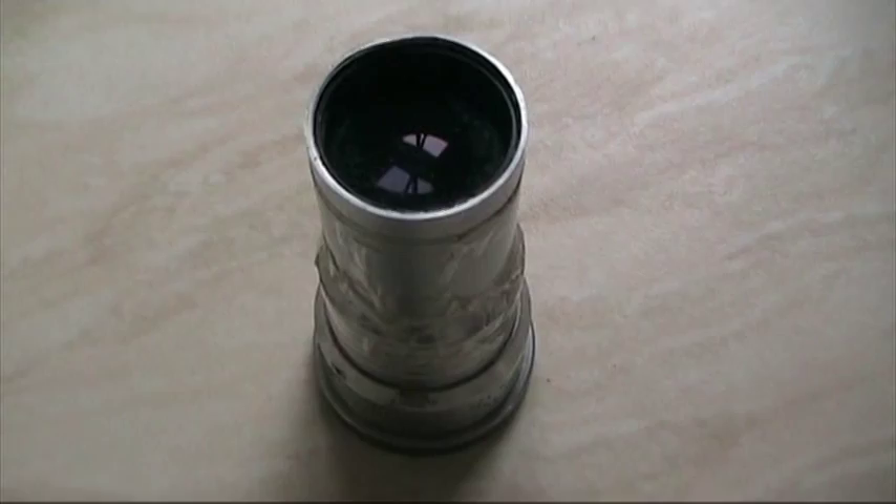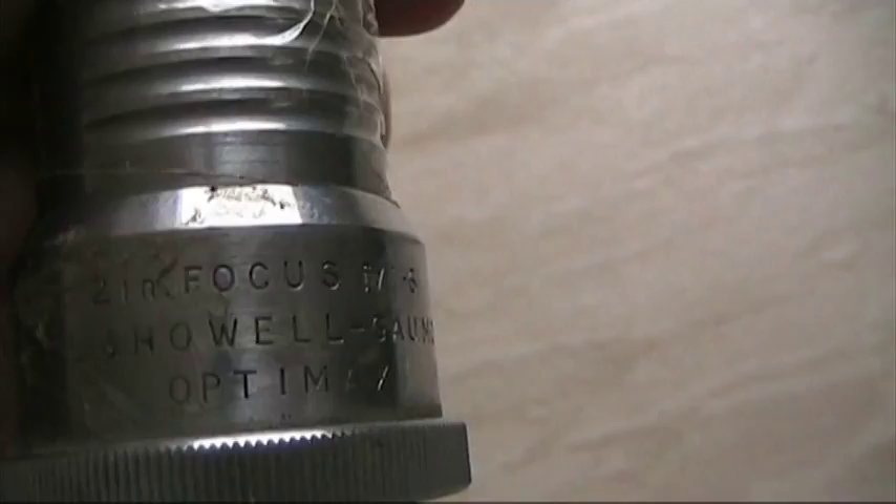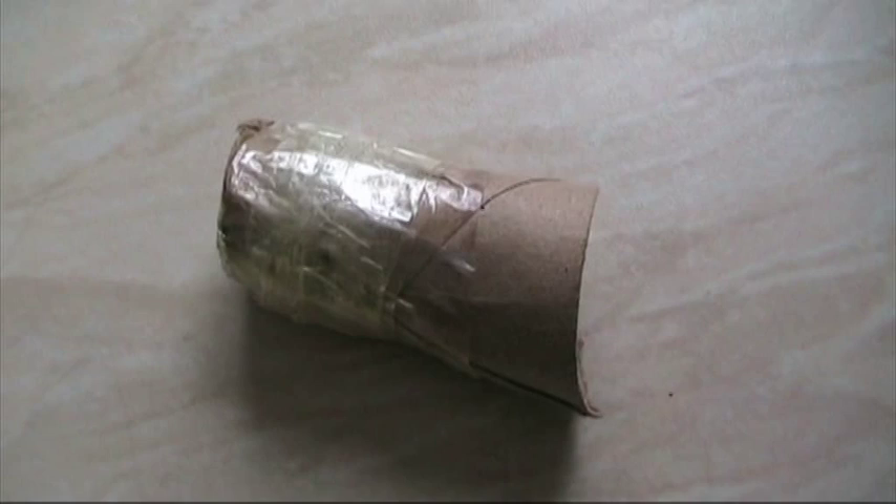Here's the secret of how I get my telecine done. This is a 16mm lens — a Bell & Howell OptiMax lens, 2 inch — which is covered in bits of sellotape and all sorts. The difference between this and a standard 8mm projector lens is that the rear element is much, much larger. And this is my very high tech lens mount system: it's the inside of a toilet roll with a bit of sellotape around it to make it the right size. The lens just pops in here and that goes into the lens barrel of the projector.